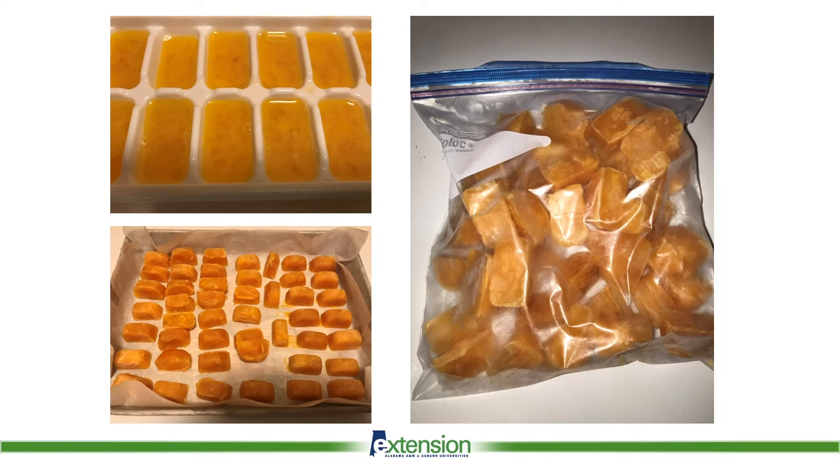Again, the eggs should be thawed in the refrigerator and used in dishes that are cooked thoroughly. Enjoy!